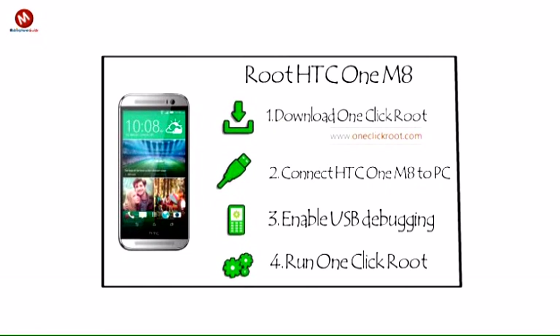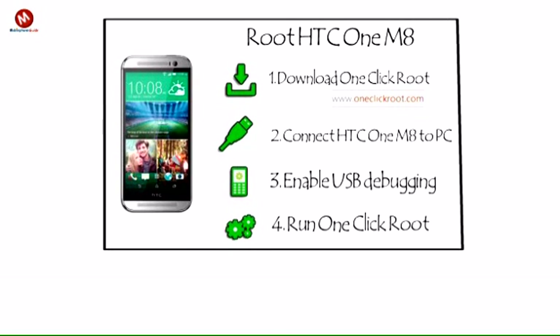We're so proud of our one click root software that we guarantee success. If you cannot root your HTC One M8 for any reason, we'll provide a full refund — every penny. We guarantee that your HTC One M8 will be safely, securely, and efficiently rooted with no harm done. It's just that easy.